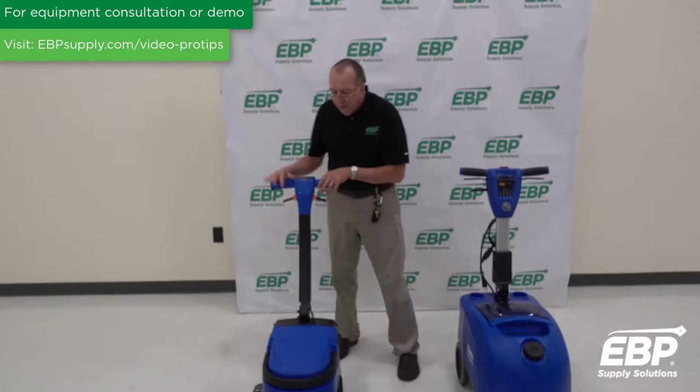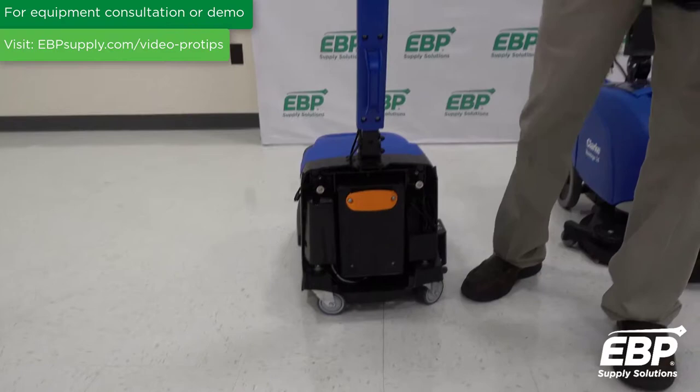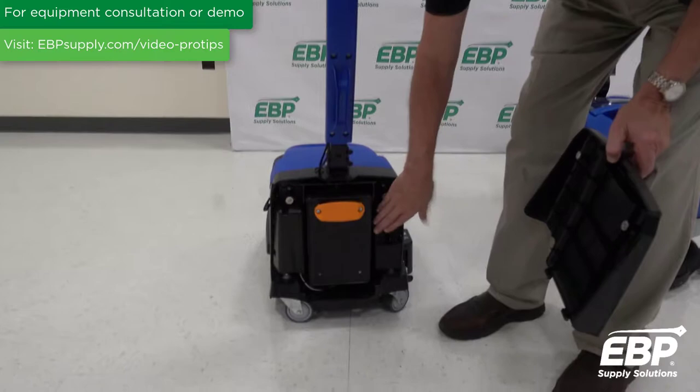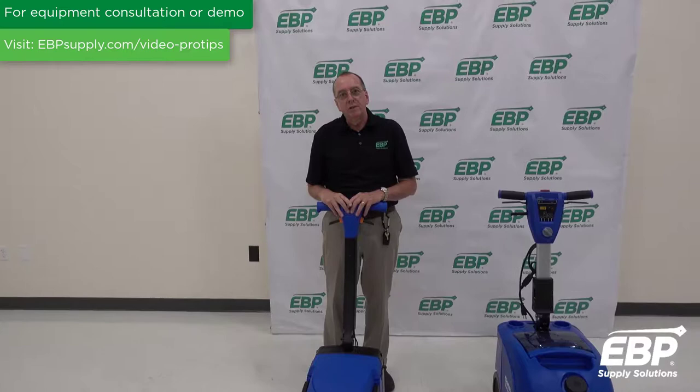This machine is also a lithium-ion battery machine. When I open up the back of the machine, this here is a lithium-ion battery which will run the machine for 45 to 50 minutes, and you also have the battery charger back here to plug it in. The advantage of lithium-ion batteries is that you can charge them for thousands of charge cycles.